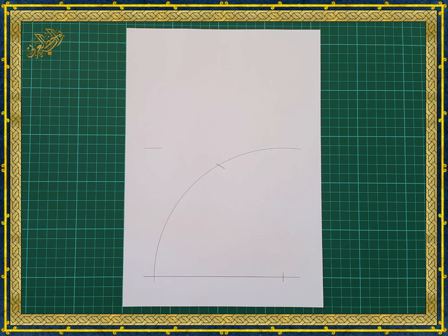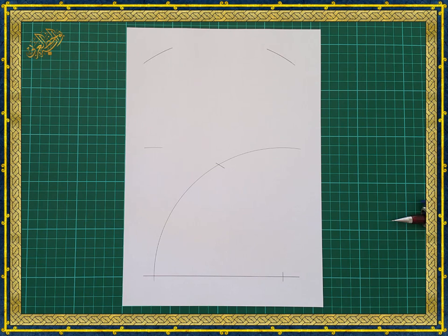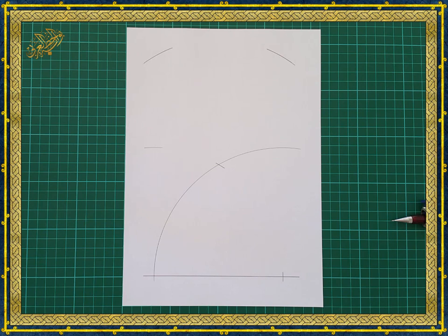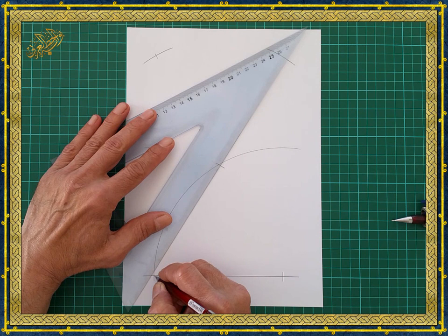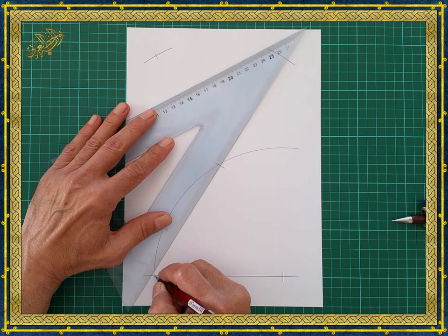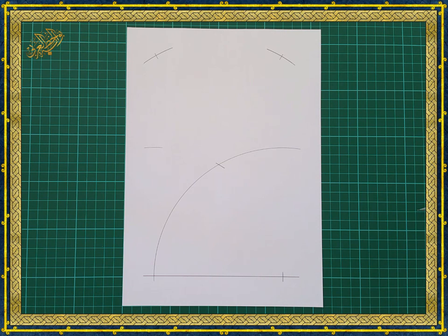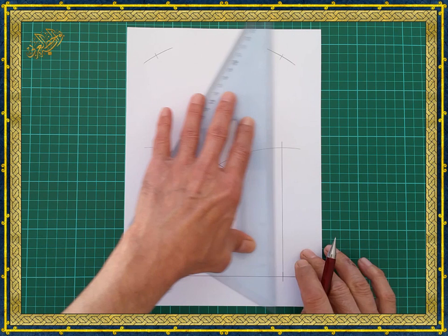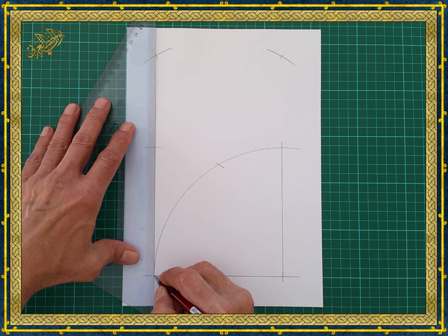Without changing the compass, place it on the intersection of the two arcs and draw two small arcs at these positions, making sure the arcs are above the marks made on the baseline. Next, align the straight edge with these two points and make a mark on the arc above, then repeat the same on the other side. Now we can draw the two sides of the square by aligning the straight edge with these two points. Note that these two vertical lines will be perpendicular to the horizontal baseline.